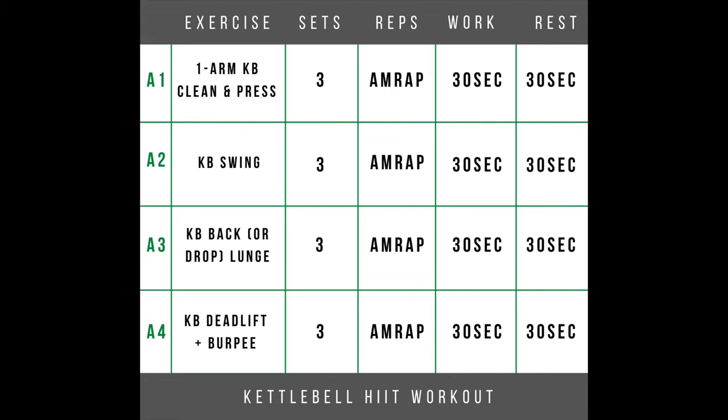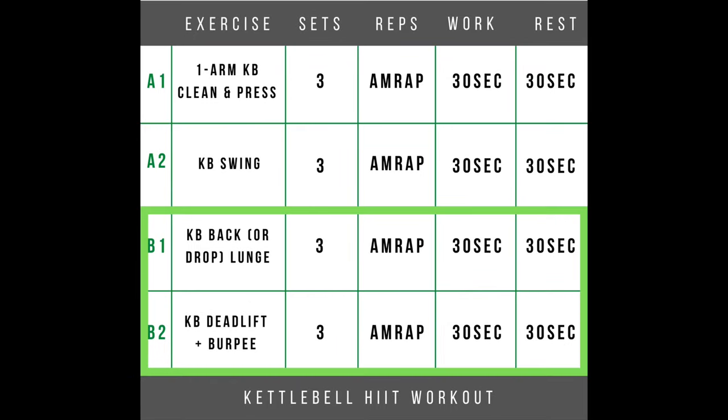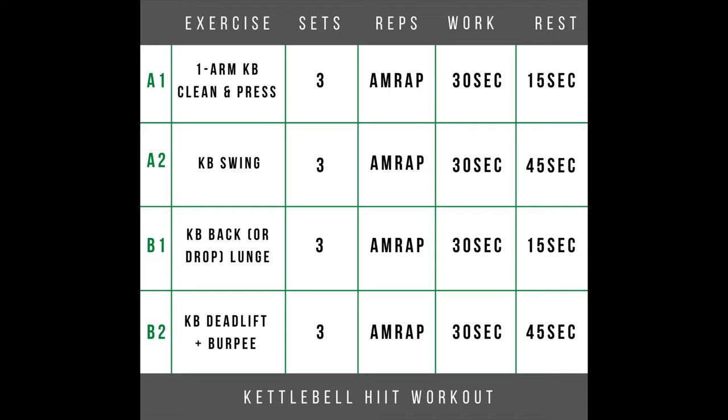For today's workout I'm going to flash that up on the screen. You can either work your way through all four exercises in a row, or as I prefer, pair exercises together. The way I'll show it today is going from A1 to A2 back and forth — working for 30 seconds, resting for 30 seconds. If you'd like to play with the rest periods, I'm also a fan of a 15-second rest period followed by exercise two and then 45 seconds before going back to exercise one.